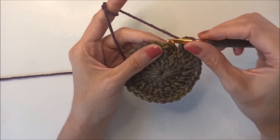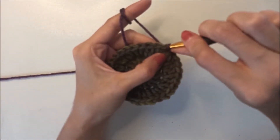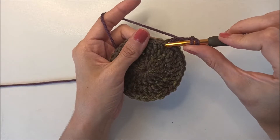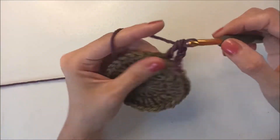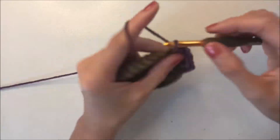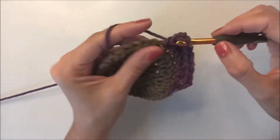I finish round two and insert into the first chain-three stop and join with a slip stitch. Now we are on the third round. Chain three and count as a double crochet. This time in round three we will make: one double crochet, one double crochet, then two double crochets. We finish round three and at the end we have 48 double crochets.